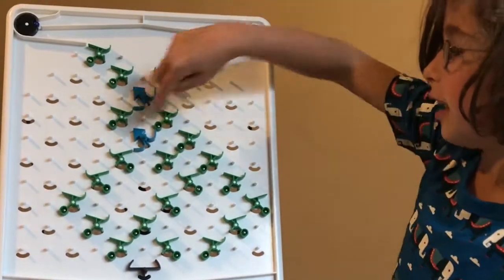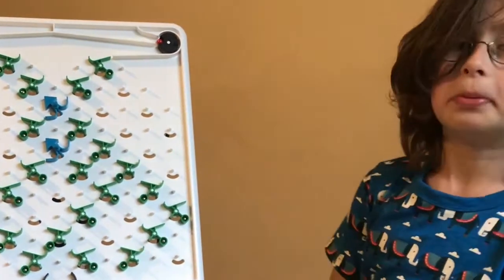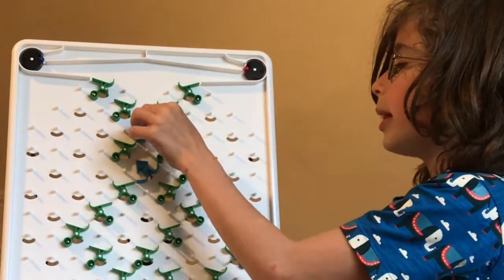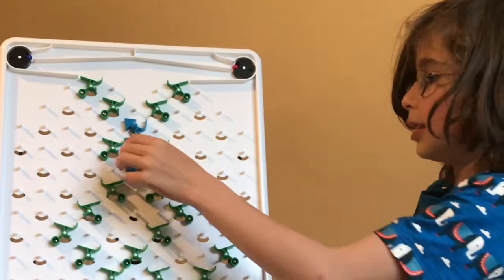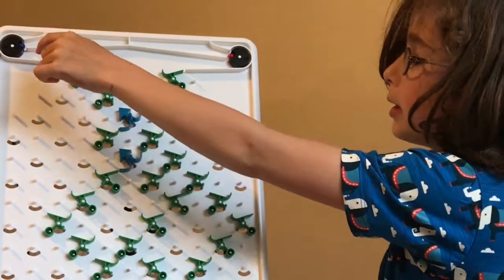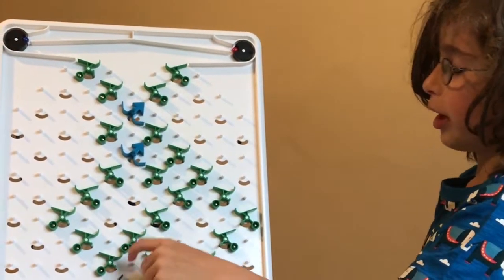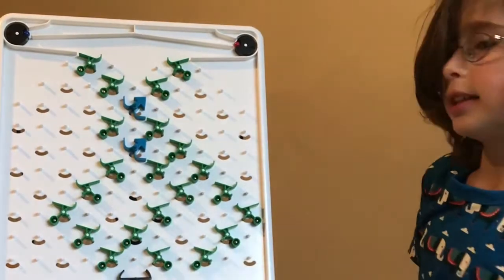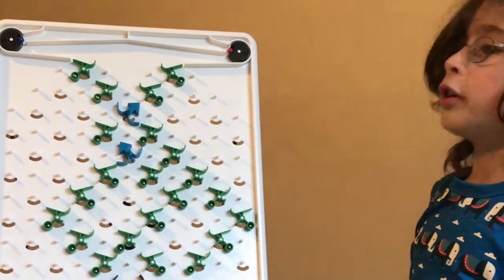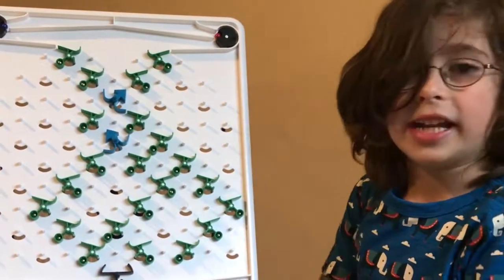Very good. The type of logic gate this is — because this is a slightly less complex computer — this is an AND gate, where the only way it can get through is if both are yes, like they're both active. So the only way the blue ball can get to it is if they're both saying yes, and the red ball can get to it where one's saying no, they're both saying no, or the other one's saying no and the other one is saying yes.